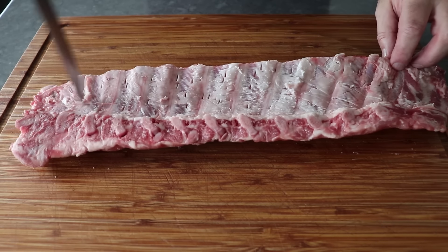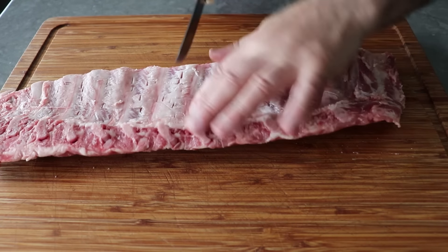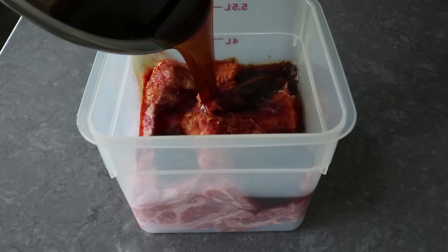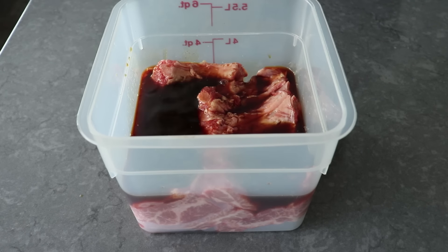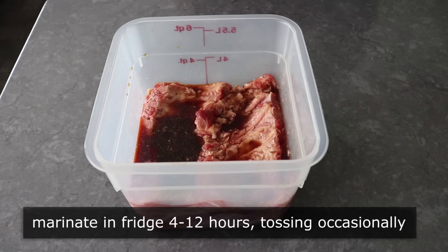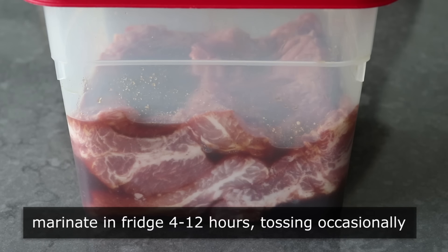I'm going to go ahead and cut this in half so it fits into my container better. I went ahead and did that to two racks, which are generally going to be about two and a half pounds each. Once I have those nice and snug in this container, I poured over the marinade, which ideally should cover the meat or be very close to covering it. We'll pop on the lid and transfer that into the fridge to marinate for a minimum of four hours, but I'm going to go overnight, which I think is best. It's not a bad idea to toss them around and rearrange them so everything gets a nice even soak.